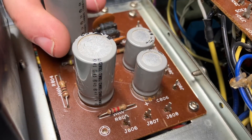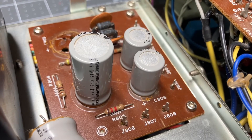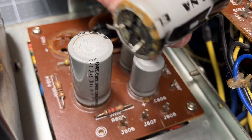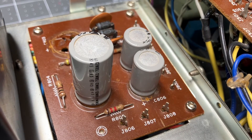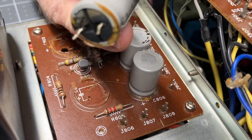Let's start pulling some power cans. We can see that one came right out — these are glued in. That's why I heard that snap. We're going to clean all the glue off the board and get rid of that. Just pulling them off at this point.